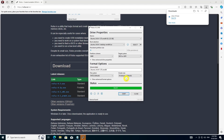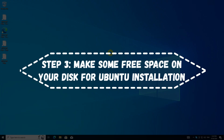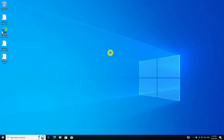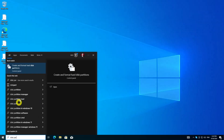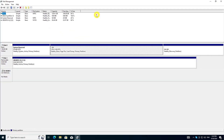Your live Linux USB is ready. In the Windows menu, search for disk partitions and go to Create and Format Hard Disk Partitions. In the Disk Management tool, right-click on the drive which you want to partition and select Shrink Volume.